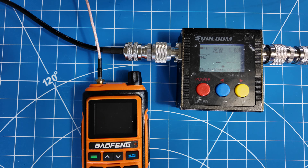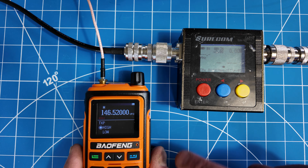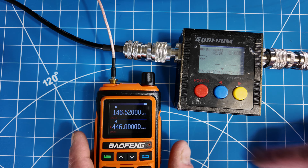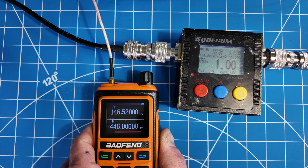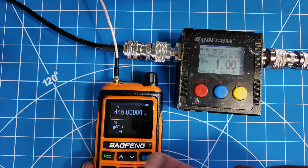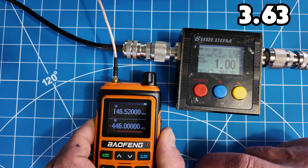Let's do the Baofeng BF-17 on high power on frequency 146.52, 2 meters. Confirming: power high, frequency 146.52. Looks like about 3.55 watts there. Let's go to 70 centimeters, high power — confirming high power. Looks like we got 3.6 watts on 70 centimeters.